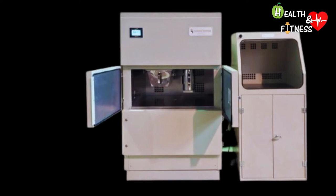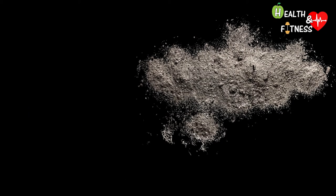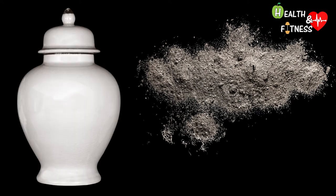The cremation process then ends in the cremulator, a particular device created precisely to pulverize the fragments of bones still present after the combustion phase. In this way, it is possible to identify the actual ashes to be collected, in order to seal them inside an urn, which will then be delivered to the relatives.